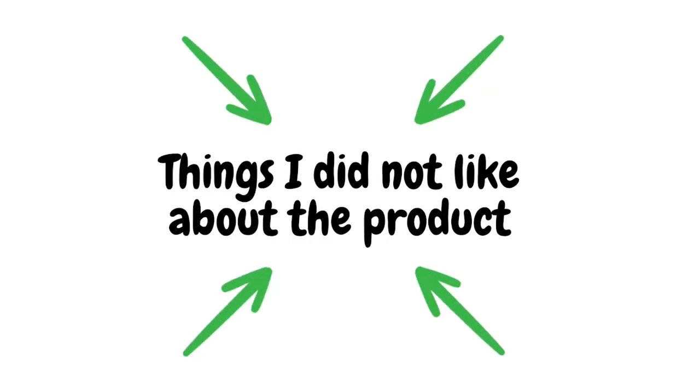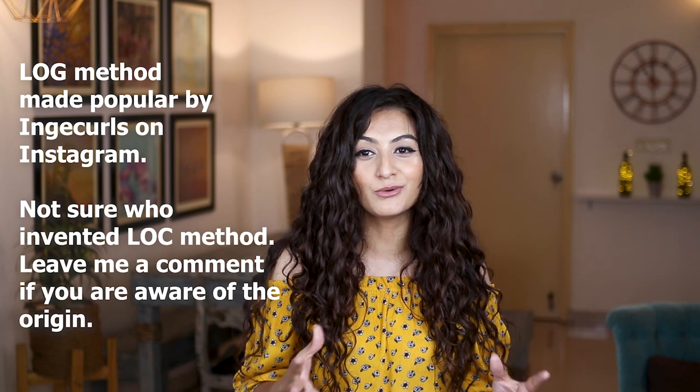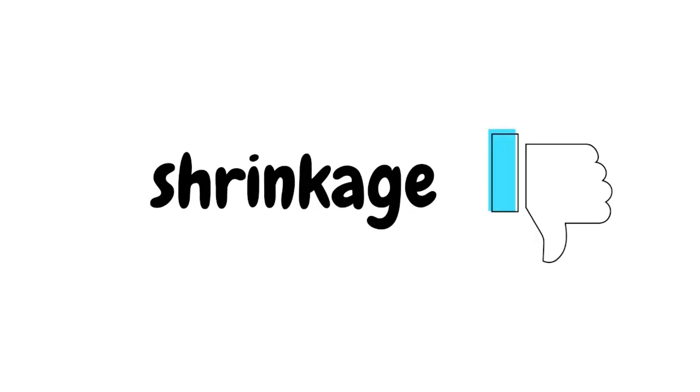Now let's talk about some of the things that I did not like about the product. Number one: moisture retention. If you have high porosity hair and your hair struggles to retain moisture during the week, and you're using just the leave-in conditioner and then a gel, then this is not going to be sufficient for you to retain moisture for the entire week. You would definitely have to layer the leave-in conditioner either with a curl cream and then gel, or with an oil and then gel — so you'd have to use the LOC or LCO method and then style your hair.